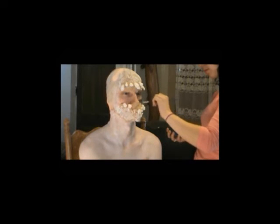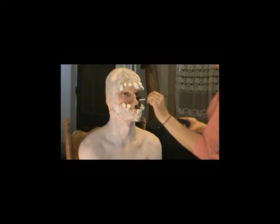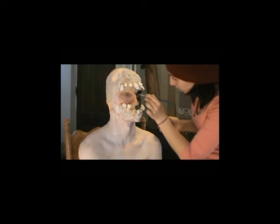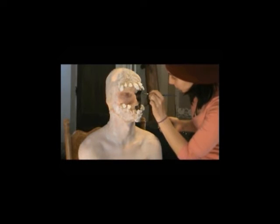And then I'm just painting the inside of the creature's mouth black. The prosthetic does have a little tiny tongue sculpted on it, but I decided to just paint it black because you couldn't really see it anyways. So I'm just painting the inside of the creature's mouth with some black Snazzeroo face paint.